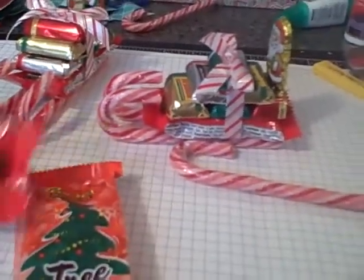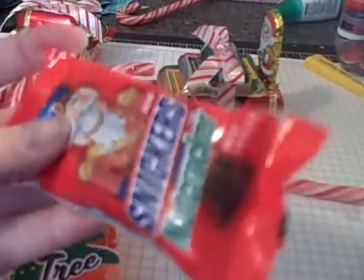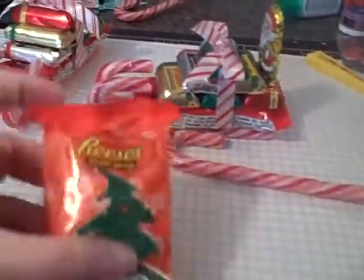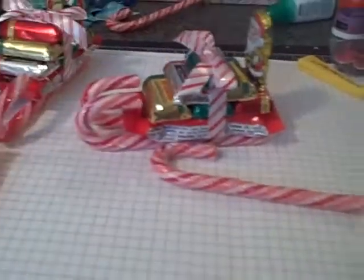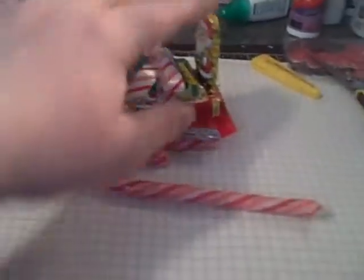For the base of the sleigh, these two I made using Snickers nutcrackers, but I'm going to try it with these trees — I'm sure that'll work just fine too. And the little Santas I got at the Dollar Tree as well.